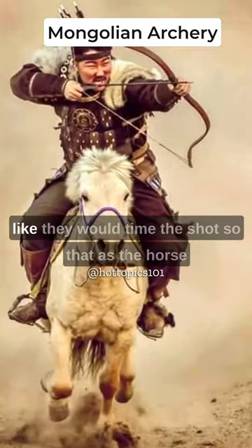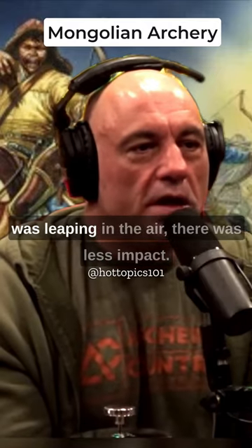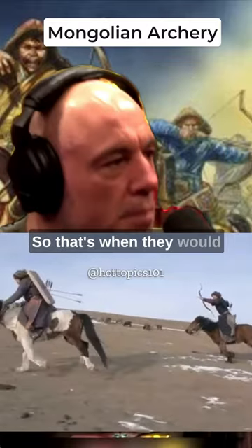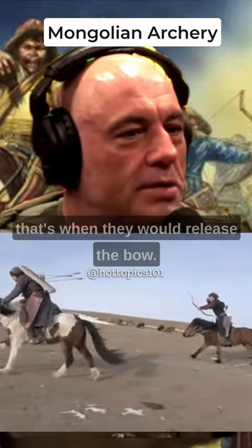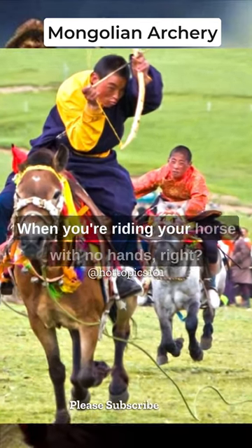The Mongols would shoot while the horse was in the air — they would time the shot so that as the horse was leaping, there was less impact. That's when they would release the bow, all based on mounted archery.